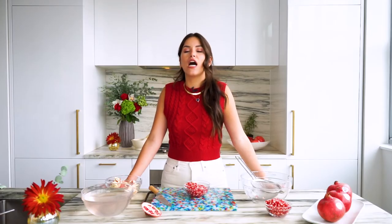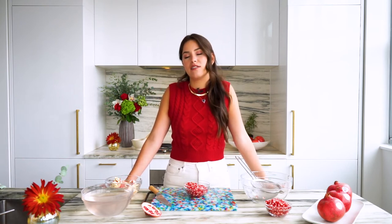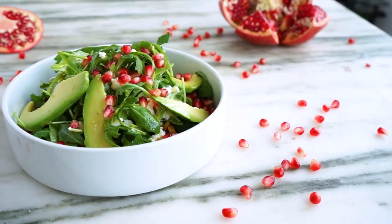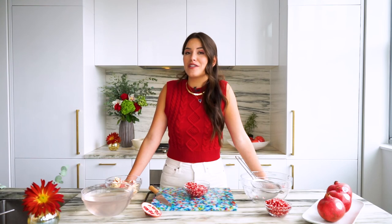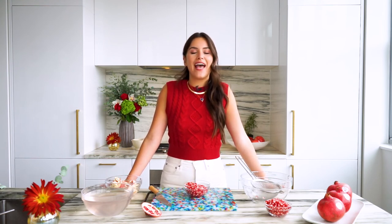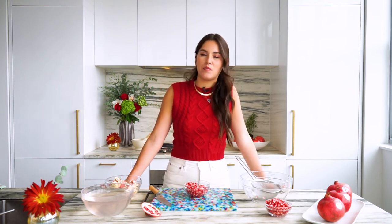POM Wonderful's website has hundreds of recipes to showcase how to use pomegranates in anything you are making, whether it be savory dishes, sweet dishes, or drinks. They're going to elevate your experience. If you want to snag these recipes, just head to their website at www.pomwonderful.com/recipes.